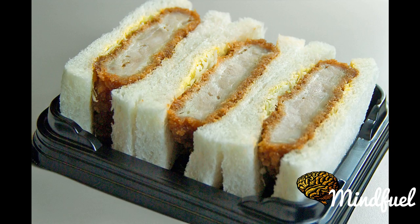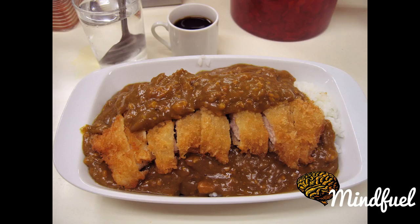Preparation and serving. Either a pork fillet or pork loin cut may be used. The meat is usually salted, peppered, dredged lightly in flour, dipped into beaten egg and then coated with panko breadcrumbs, before being deep-fried.